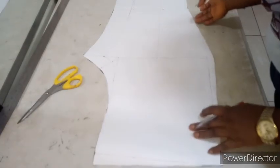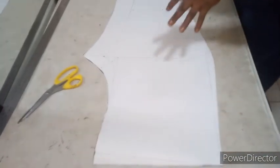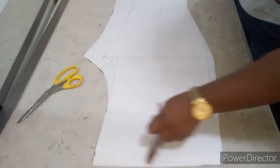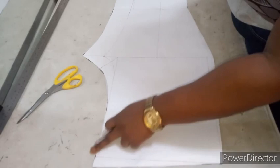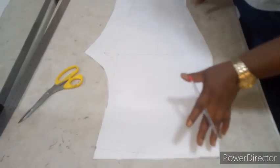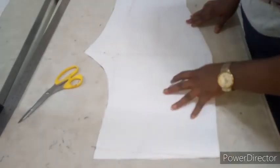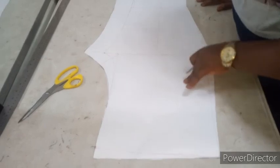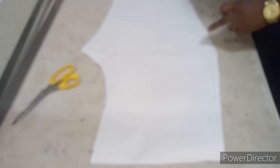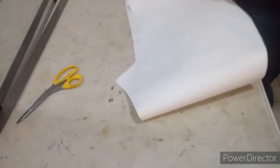After cutting, remember this is the back pattern. After transferring the back pattern to your fabric, that's when you cut out the red line, which is your front pattern. I'll now transfer both front and back to my fabric. Now let's cut the upper body.